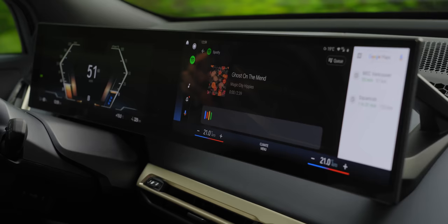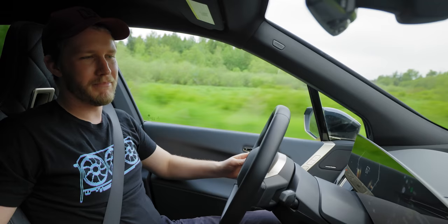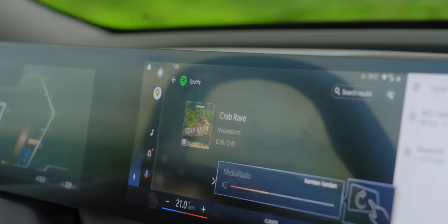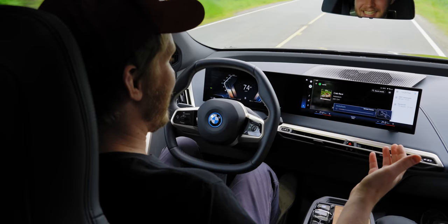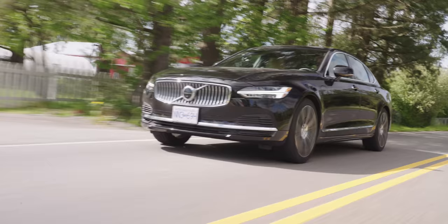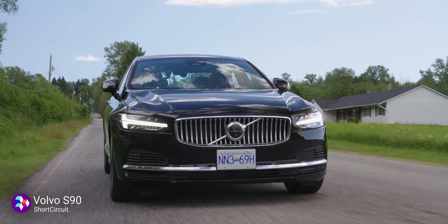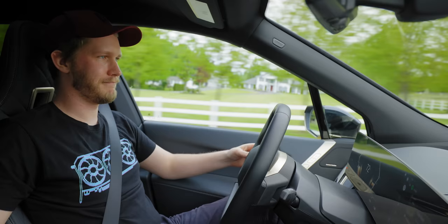One bit of a brown stain on this car is the audio setup. We have the base-spec Harman Kardon stereo and it's just not all that good. At lower levels it's acceptable, but once you push it up a little, there must be a whole bunch of distortion — it hurts my ears even at not very loud levels. The clarity is not there. For $5,000 you can get a Bowers and Wilkins upgrade — get that. This Harman Kardon is not acceptable in a car that's $100,000.